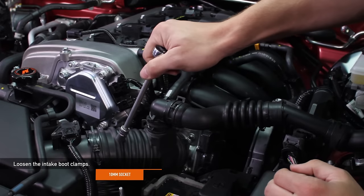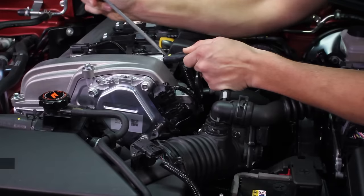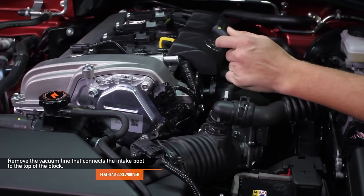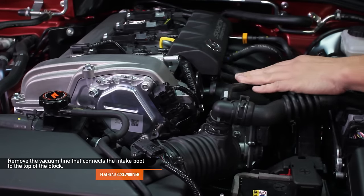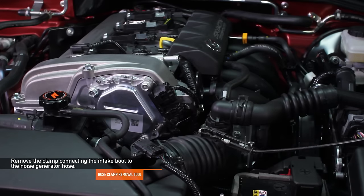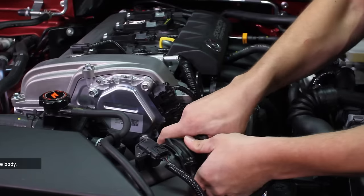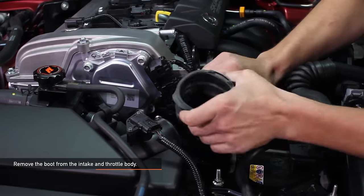Loosen the intake boot clamps using a 10 millimeter socket. Using a flathead screwdriver, remove the vacuum line that connects the intake boot to the top of the block. Using a hose clamp removal tool, remove the clamp connecting the intake boot to the noise generator hose. Now remove the boot from the intake and throttle body.